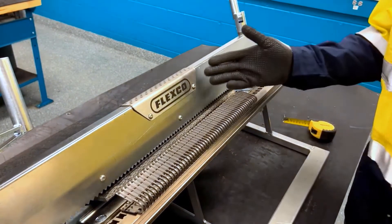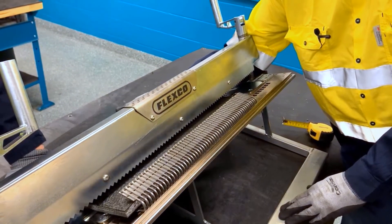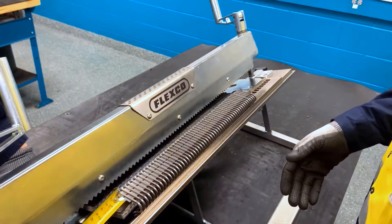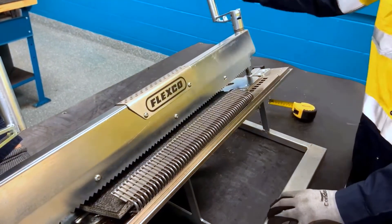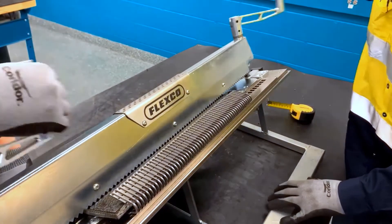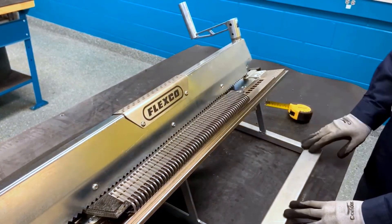Then we're going to load the belt all the way against the belt stops, making sure we're centered from the edges of the belt to the edges of the fasteners. And then we're going to tighten the clamp bar fully against the belt, making sure we have even pressure with the clamp bar.